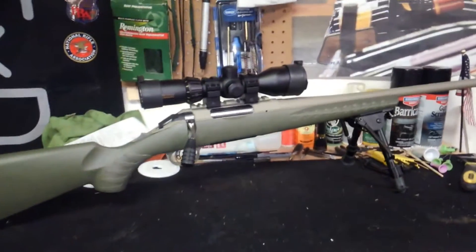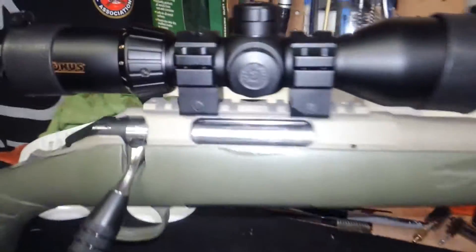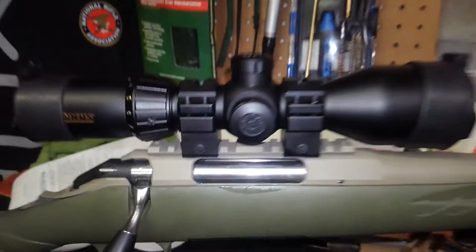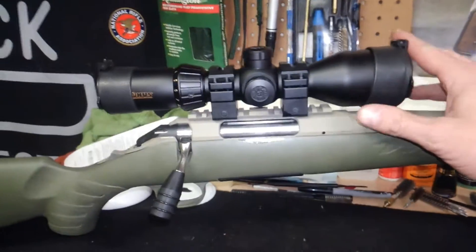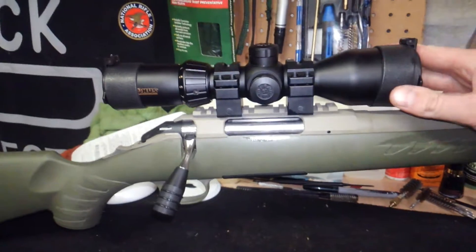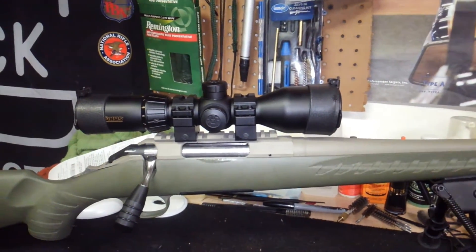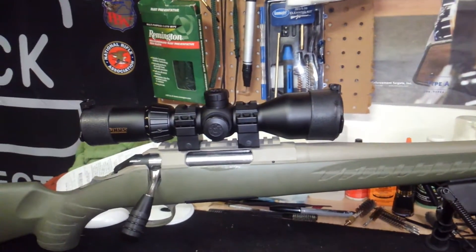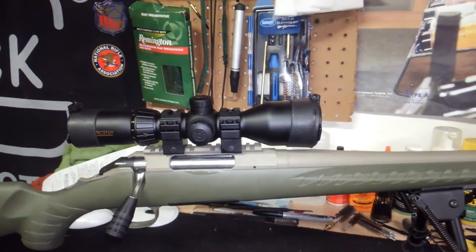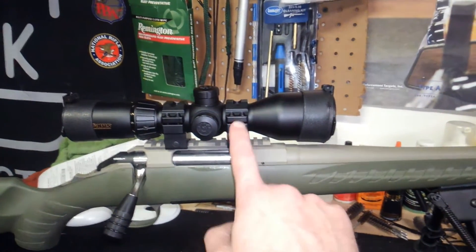A couple things that I have done to it: I put the Konus T30 on it. I've already put a review on YouTube on my channel about this optic. It's super clear. I hadn't had a chance to shoot it yet, but the optic is really, really clear. It's a 3-12 by 44 — kind of a short, beefy scope. Doesn't weigh a lot. I've got the UTG scope mounts.